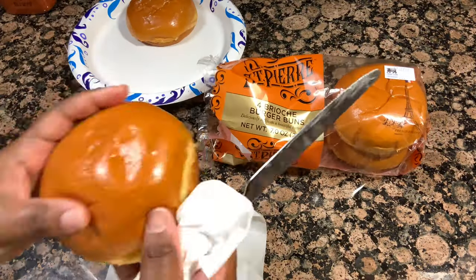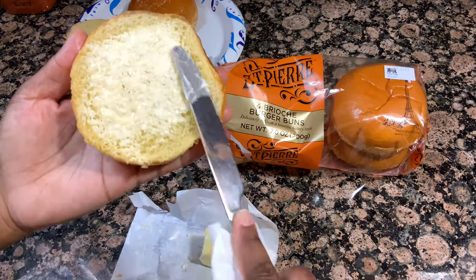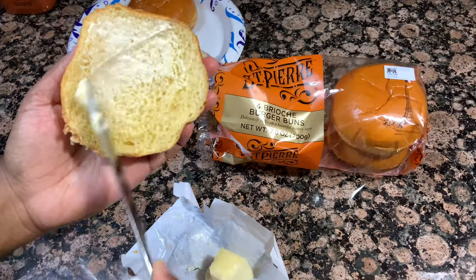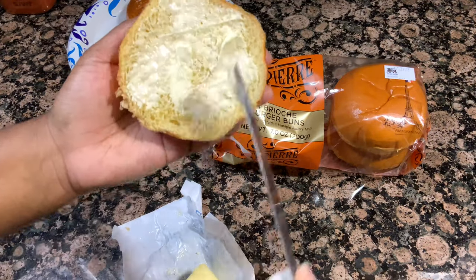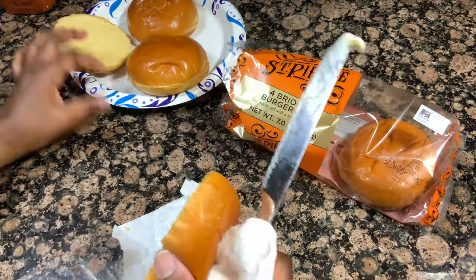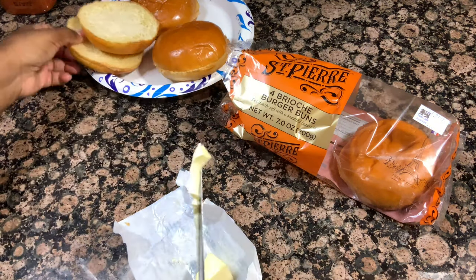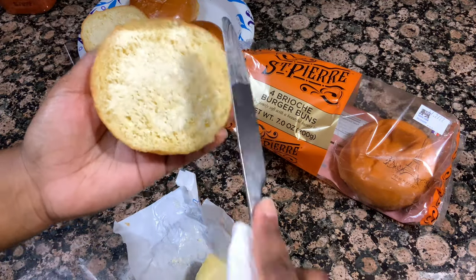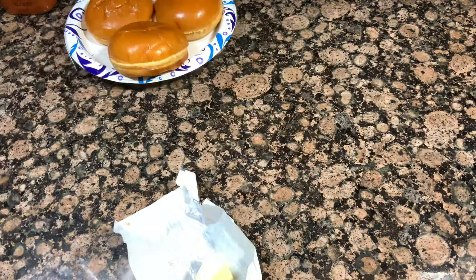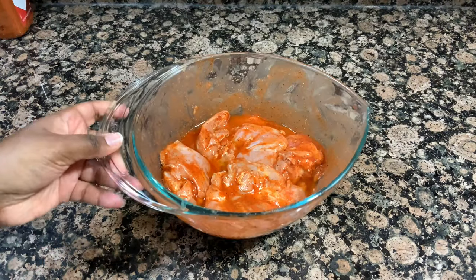I'm using brioche buns today. This step is optional — you can totally do that hot honey sauce on regular fried chicken or baked chicken. But I decided to go the chicken sandwich route. I kind of wanted it to be Chick-fil-A style; I love the spicy chicken deluxe sandwich from Chick-fil-A — it's one of my favorite things. So I'm using these brioche buns, just buttering them, and popping them under the broiler for about five minutes until they get nice and toasty. And we're going to get ready to start frying up this chicken.